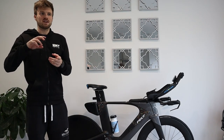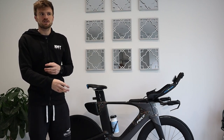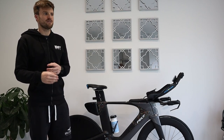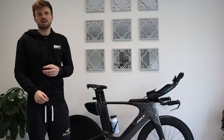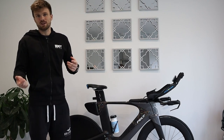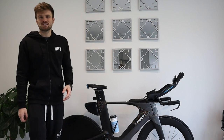I'll go through a few of the positives and negatives of the bike, and also some changes I've made especially over the last 12 months to look for those little performance gains. It's a Felt IA 2020, bought in March 2020, just before COVID hit, so I didn't actually get to race it much in 2020.